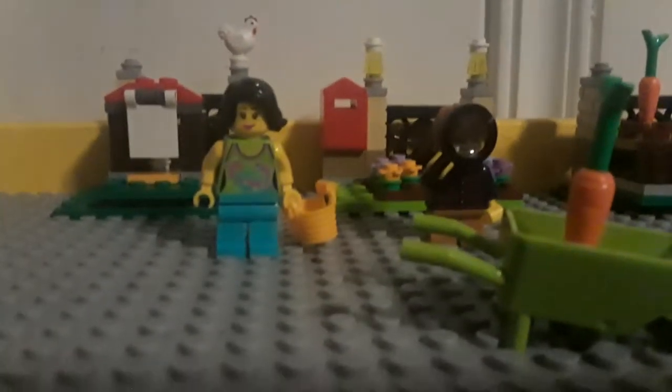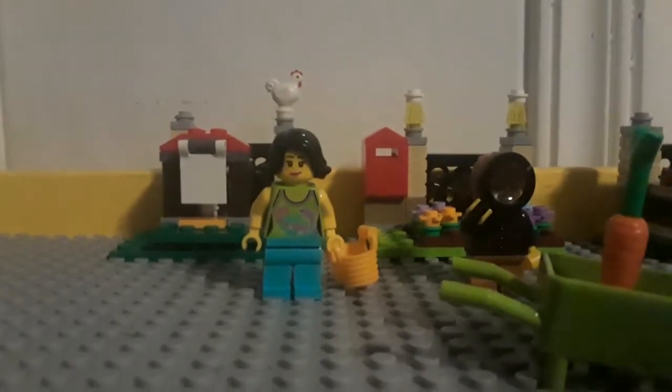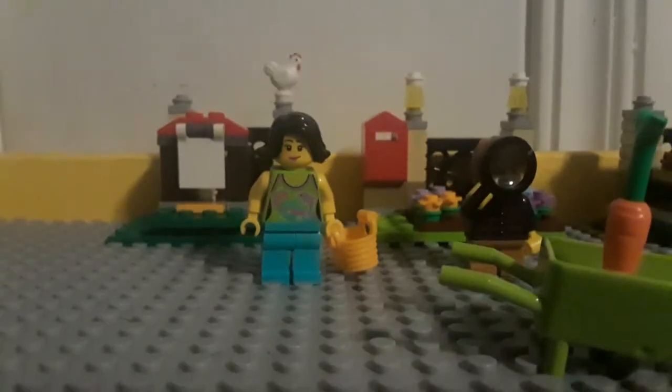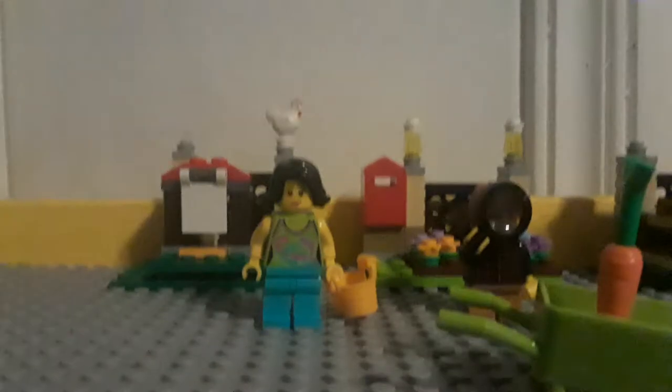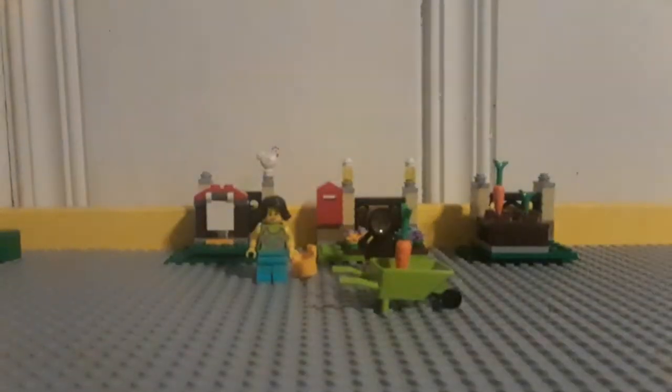Hey guys, this is my review for the LEGO Easter set. This is set 40237, and it is the Easter set for this season. It's a bit late to celebrate Easter, but I did it anyway.